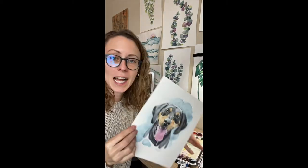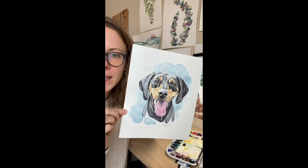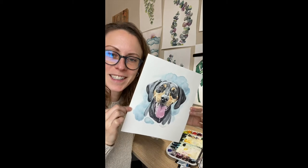Hello and welcome to Emily Marie Watercolors. In this tutorial I'm going to share with you a few tips on painting a black and brown dog such as the one pictured here, and just a few different techniques so that you can try this yourself at home. Let's get started.